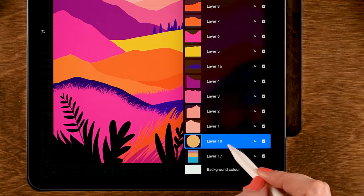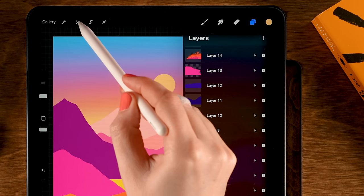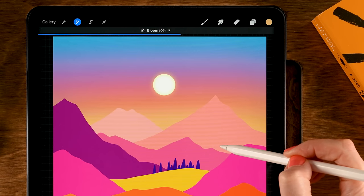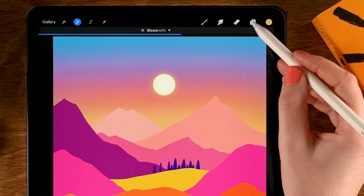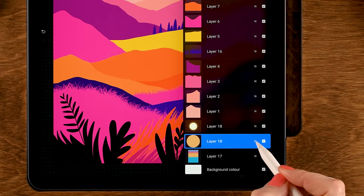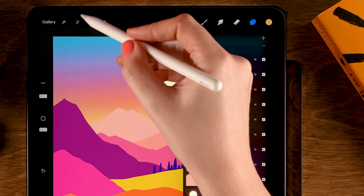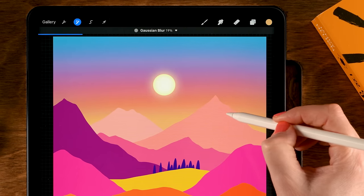Go to the layer menu, duplicate this layer by sliding to the left and tapping Duplicate. On the top layer, go to the Magic Wand and then Bloom. Slide to the right until you see a nice glow for your sun — I'll go to about 60. Play around with the Burn setting, set to 30, and play with the size — I think 33 looks nice. Go back to the layer menu, go to the bottom sun layer — Layer 18 — tap the N, and set this layer to Screen. Then go to the Magic Wand, Gaussian Blur, and slide to the right to add even more glow.